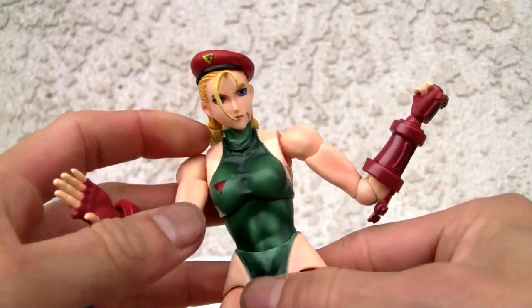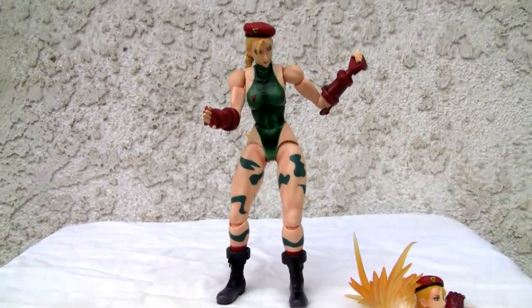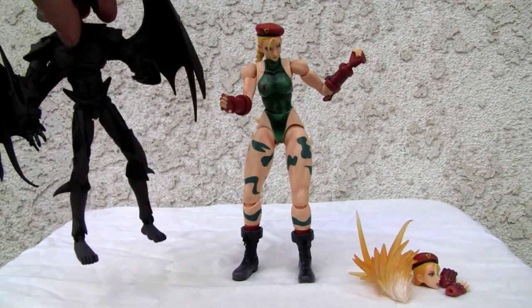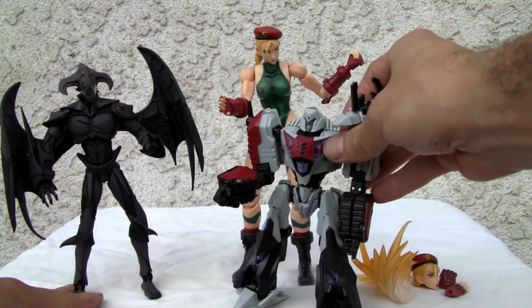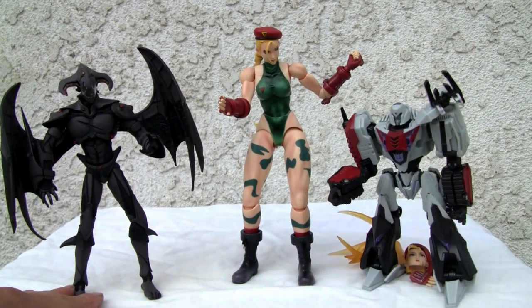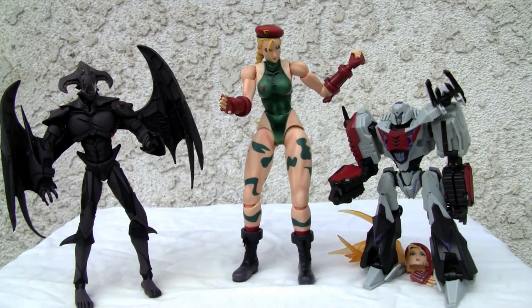She can definitely stand. One thing I don't like about this is that there is no stand, unfortunately. There's no doubt about it — it's a good-looking figure with very good poseability. It's a big figure. There she is next to a 7-inch figure, and it's a little bigger than that. With a deluxe-size figure you can get a size comparison — definitely big. With the ruler, it's almost 8 inches tall. She's a little shorter than Chun-Li.